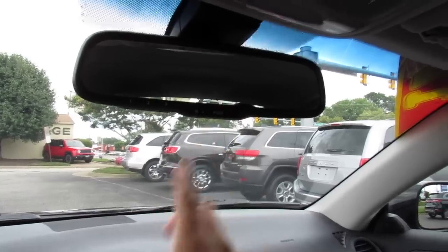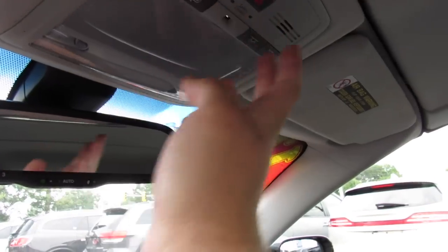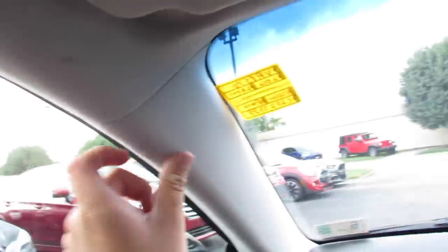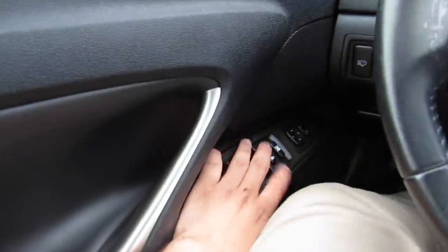Interior lighting which is LED, as well as the controls for your doors and everything else, SOS. And typical Lexus, despite being a convertible, the headliner is still that very typical Lexus soft, high quality material they use for their headliners — if you've been around a Lexus before, you know what I'm talking about. You can see your vanity mirror with the light built in. We'll go ahead and step out of this one.